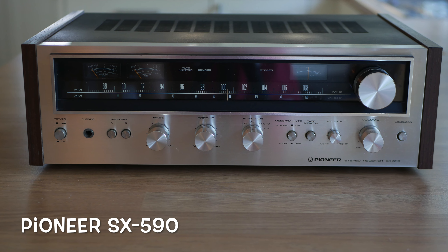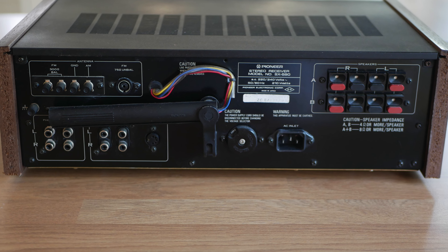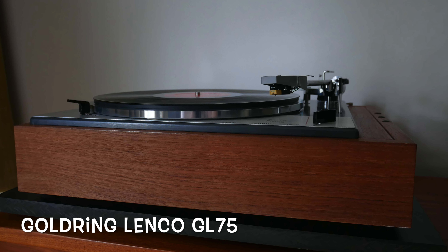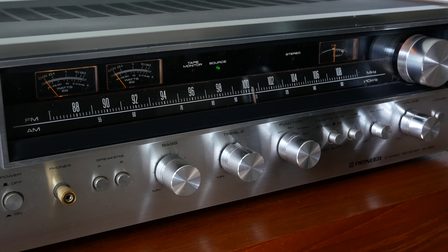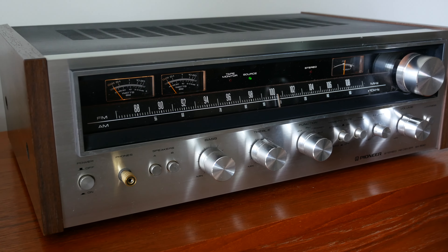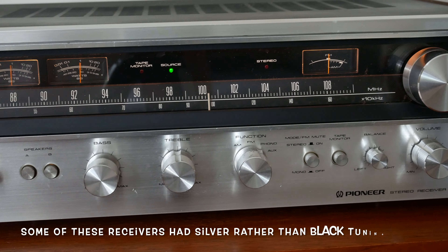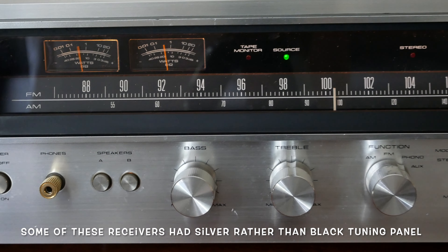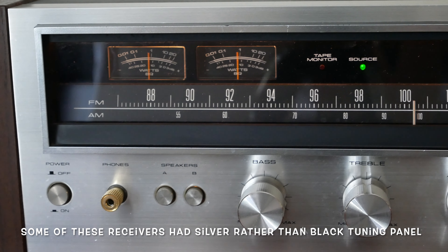In this video I'm going to be looking at the Pioneer SX590 receiver. This was released in 1978 and I'm going to be evaluating it in a 1970s system along with the Gold Ring Lenko GL75 turntable. These receivers consisted usually of an amplifier, tuner, and had a built-in phono stage. The tuner is FM/AM and all analog, and these receivers were the heart of a stereo system from around that period, where basically you just added speakers, a turntable, or even a cassette deck.